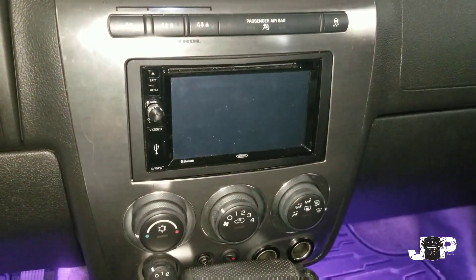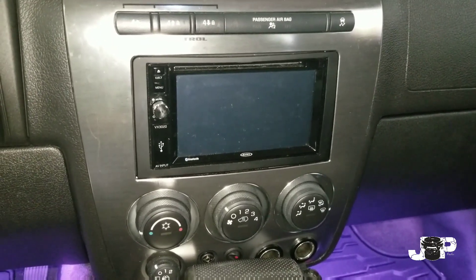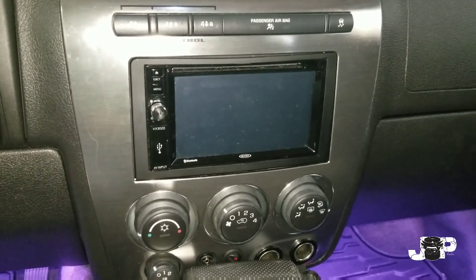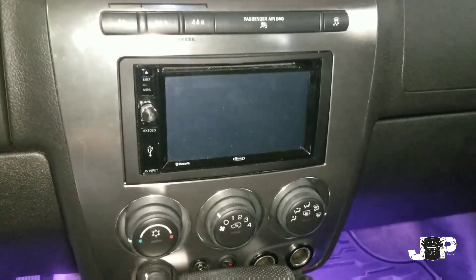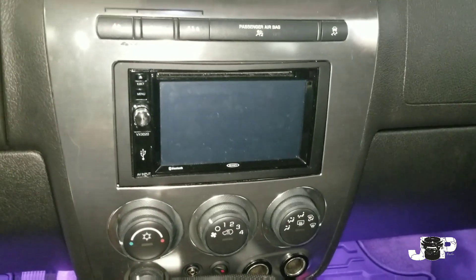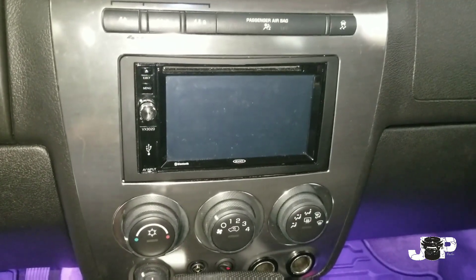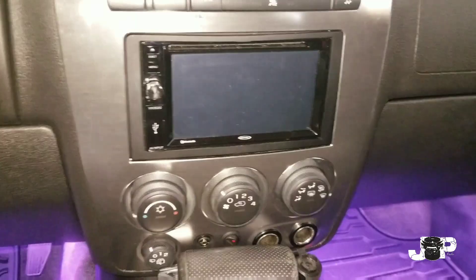What's up guys, it's your boy JP's Audio 08 coming at you with another install. Today we got a 2006 Hummer H3 and we're gonna be replacing the Jensen head unit with a new Kenwood, putting Kickers in the front, Kickers in the rears for speakers, and doing one Kicker 12 inch with a 600.1 amp. If you guys want to see how it all plays out, continue to watch.